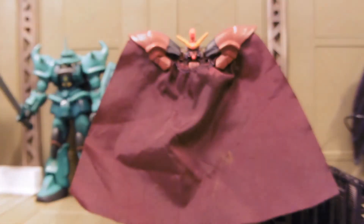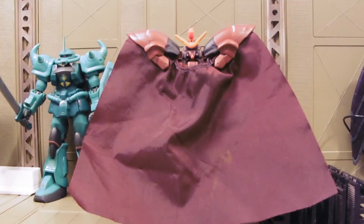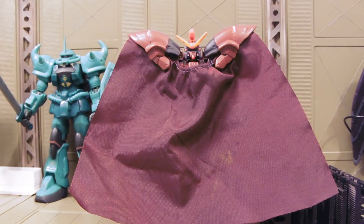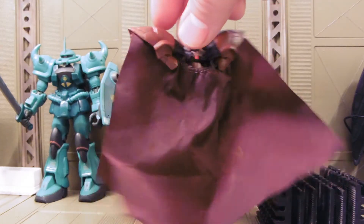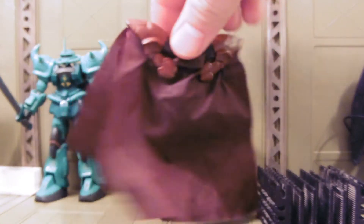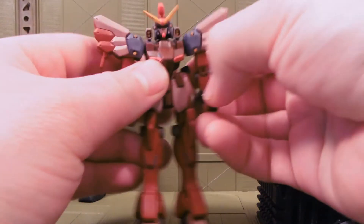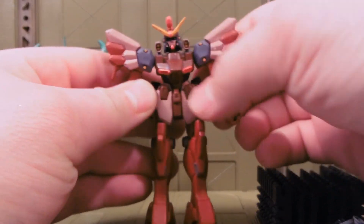Not plugging the shoulders in, but yeah — Sandrock custom in red. Well, I hope you've enjoyed the quick review of this Sandrock custom that I made for Joe Plaza. I do recolors for people, and the cool thing about the recolors is that the color does not scratch off.